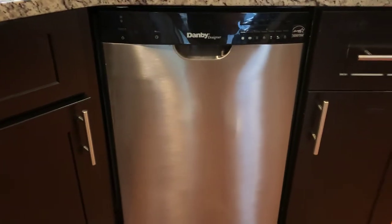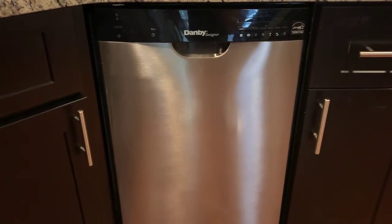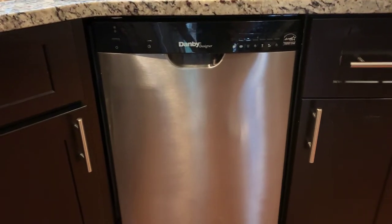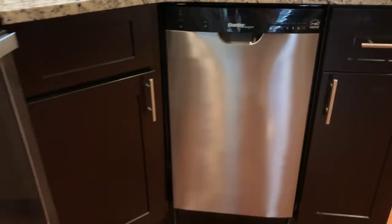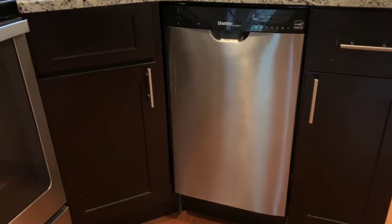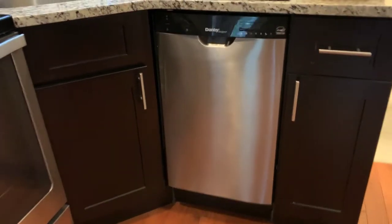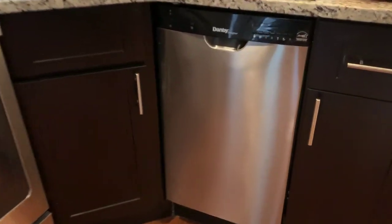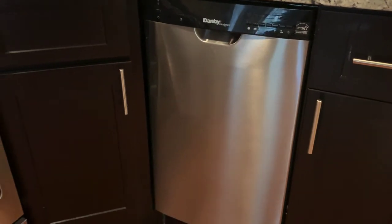You can go on Amazon.com — I'll leave a link in the description below. You can get all the specifics about how big this is. They do make them if you're tight on space. If you think you can't fit a dishwasher in your kitchen, yes you can! Thanks for watching and I'll see you on the next one.